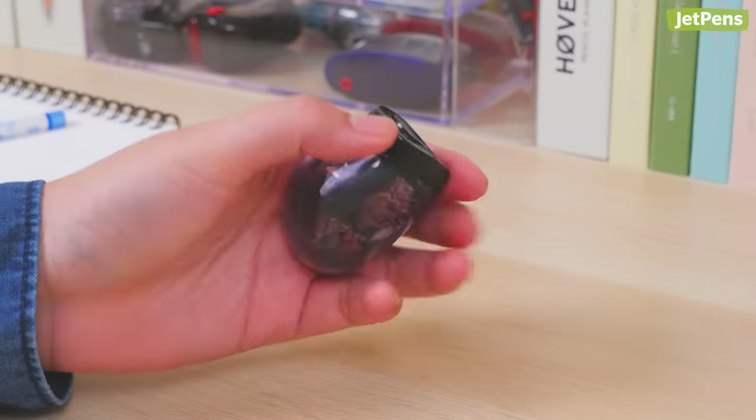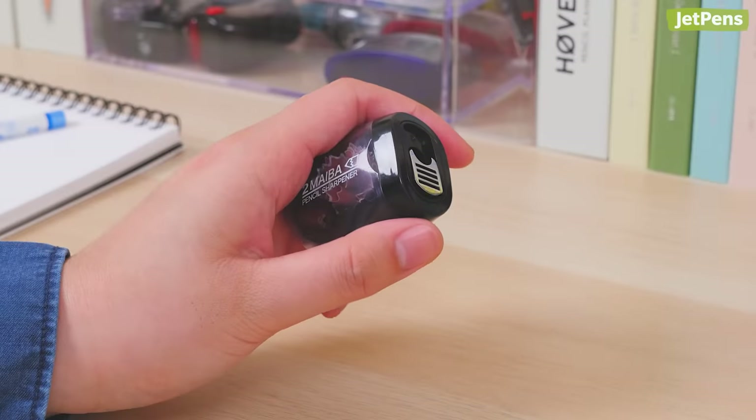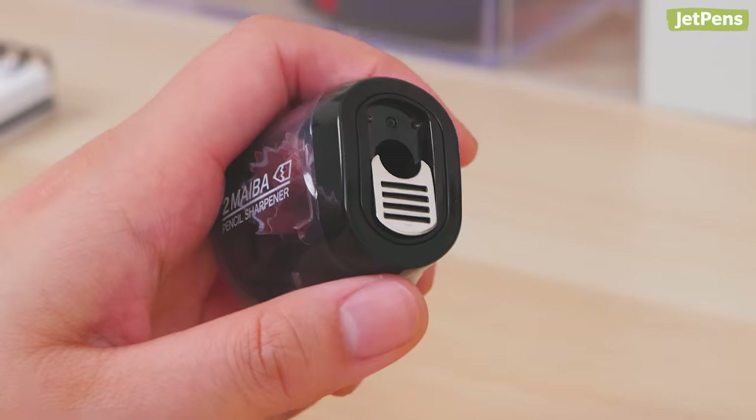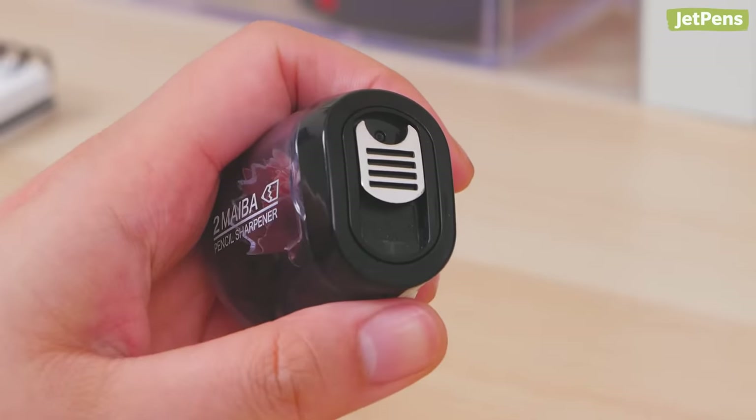The Stad II Maiba's body design is thoughtful too. Its unique shape is comfortable to hold. When you're not using it, you can slide a latch over the opening to keep dust from falling out.